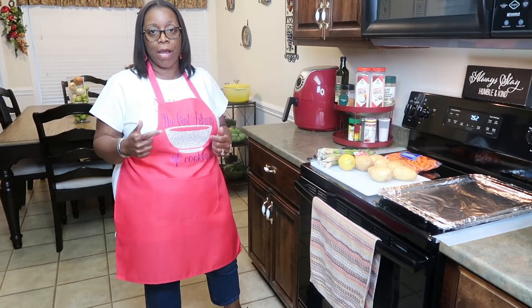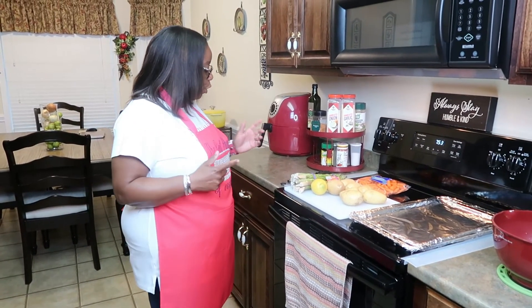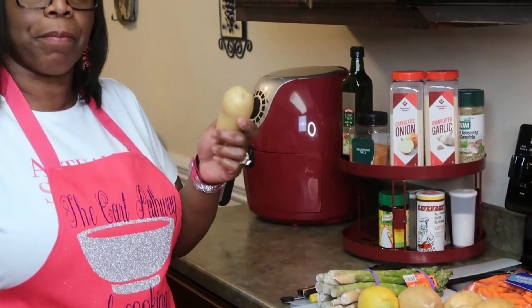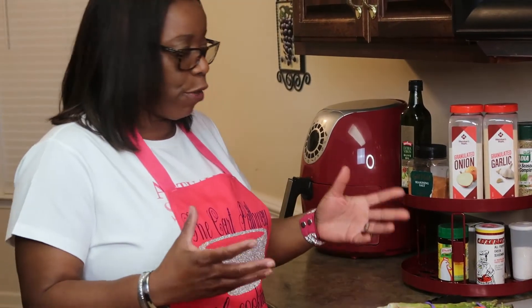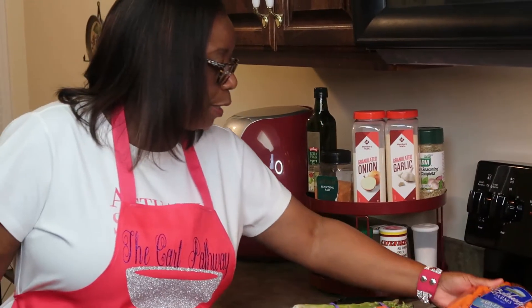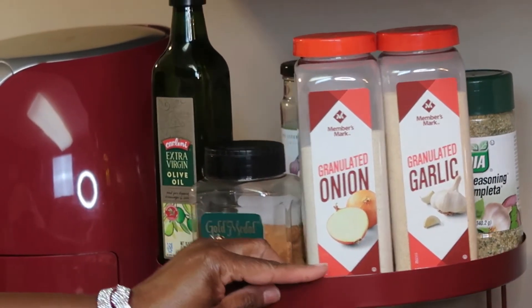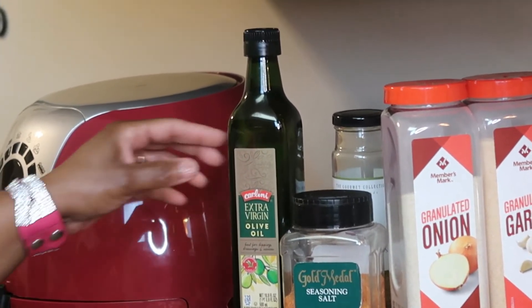Let's get to the roasted vegetables. The ingredients I'm going to use: I bought a five-pound bag of baby carrots but I just took a few out since I don't have a big family. The ingredients are granulated garlic, granulated onion powder, a little seasoning salt — I'm trying to cut back on the salt — and olive oil.